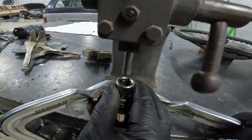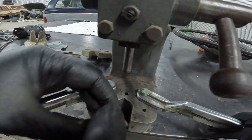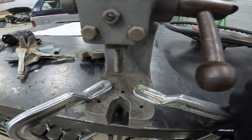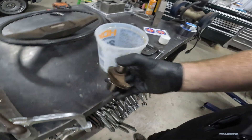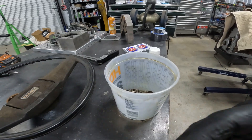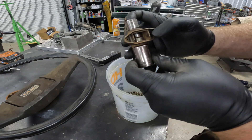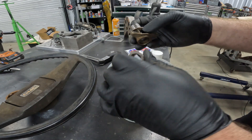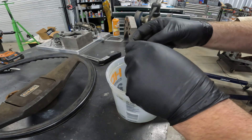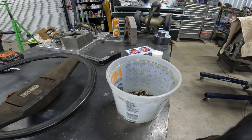Just putting it in there, back up a little bit, pull it out. As soon as you pull it apart the stuff just goes everywhere into the bucket. Let me get the rest of these all pressed apart and then we'll put one back together real quick.